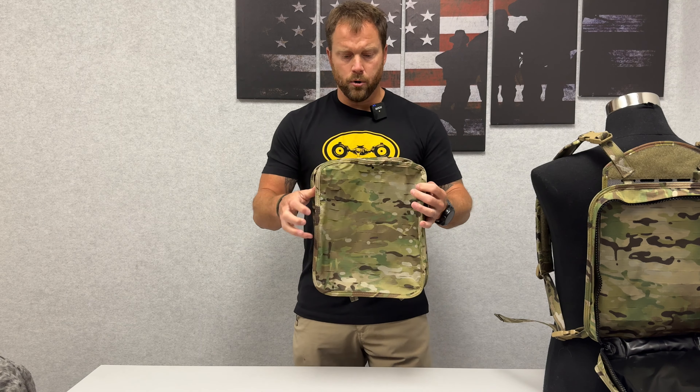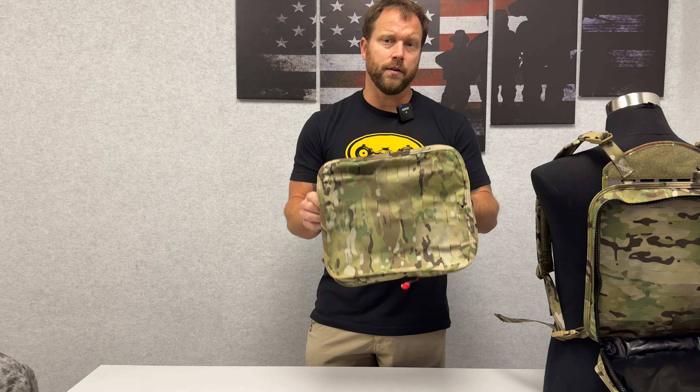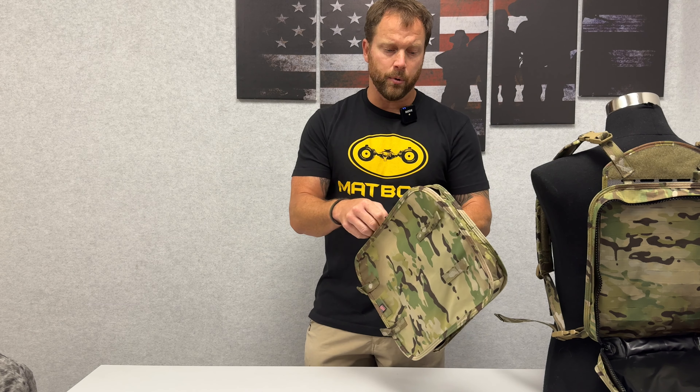Hey, what's going on everybody? So I have here the OTB rear pouch. This here is diveable down to 97 feet for four hours. It is completely waterproof and diveable.